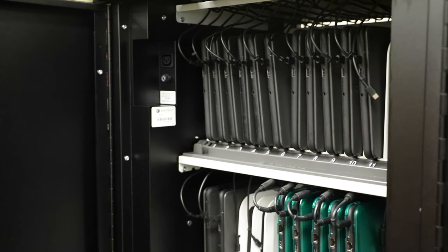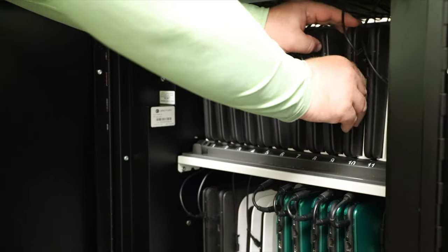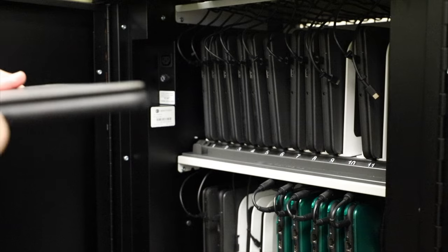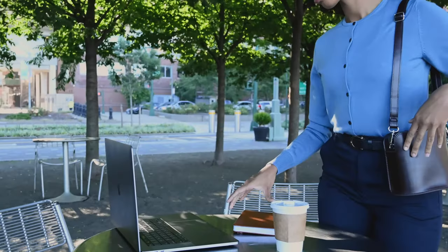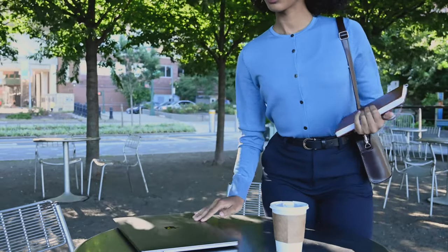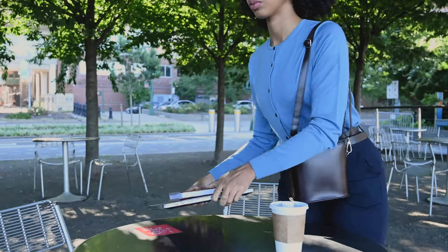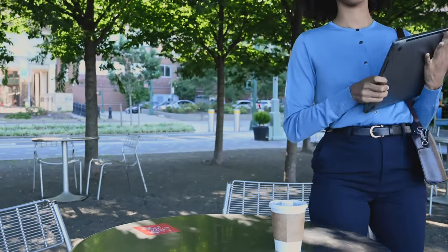Number three, when getting the device out of the cart, you will want to pull out the plug gently and then remove the device. Number four, always carry the device with two hands and the lid closed as you move about the classroom. The Chromebook will open up and restart very quickly, so it is better to be safe with the device.